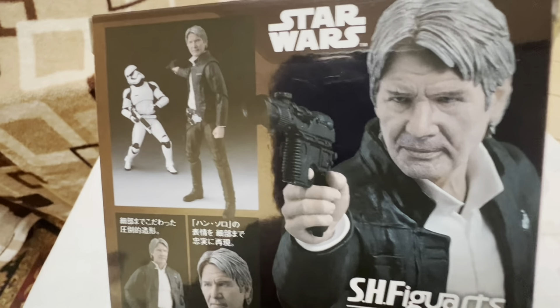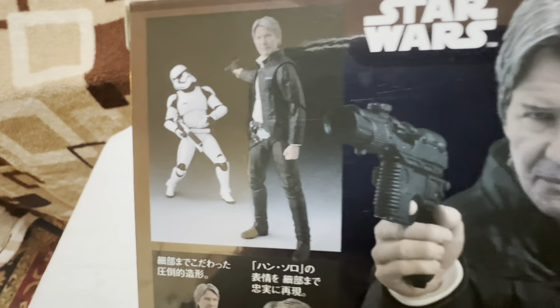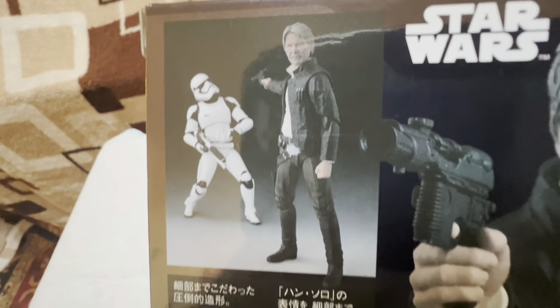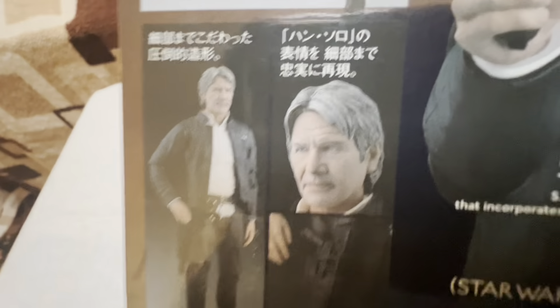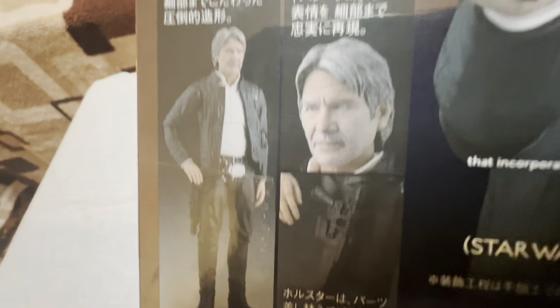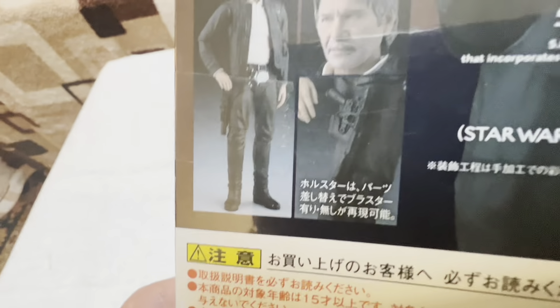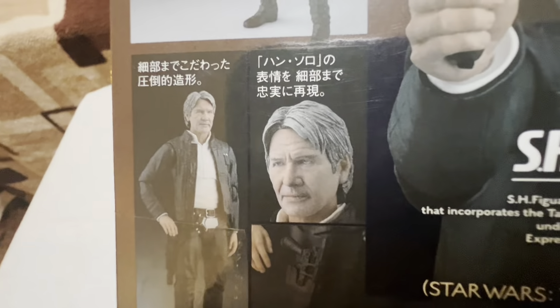Tell me that doesn't look like Harrison Ford — they really nailed this one. He looks good, he's blasting a trooper there, just blasting the guy. He's a little light on accessories, but I mean, what else are they going to give you with Han Solo? Not much. It's an authentic Japanese version, really nice figure.